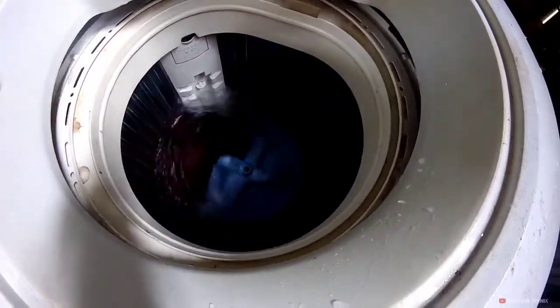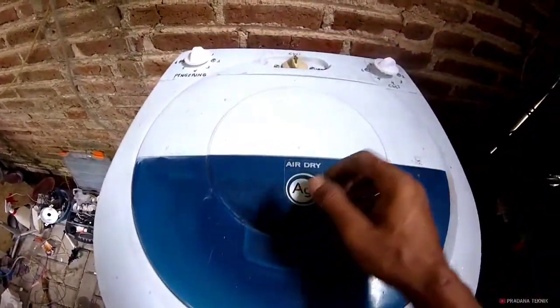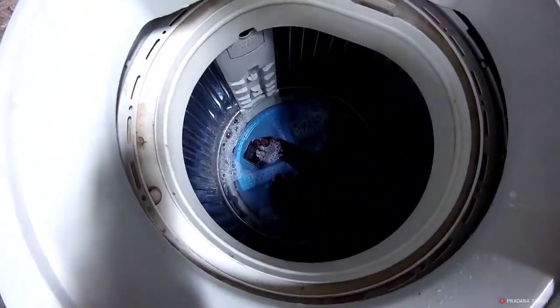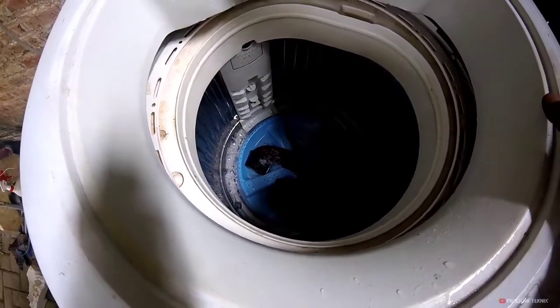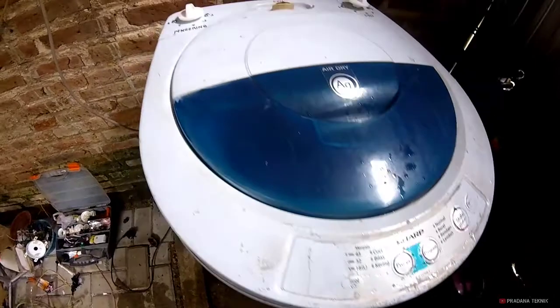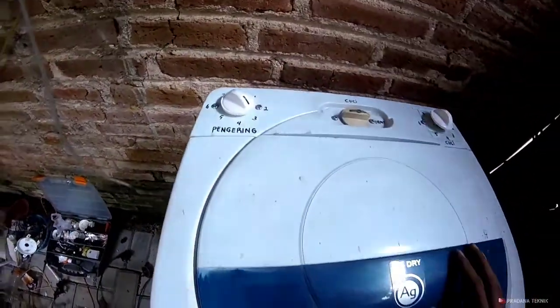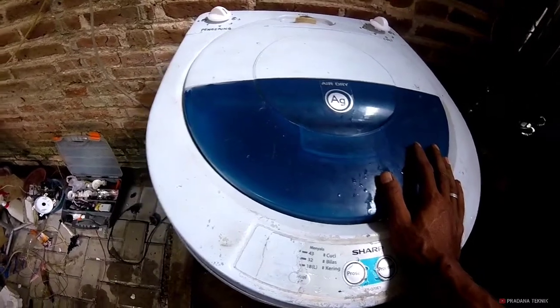Masih halus. Sekarang kita coba untuk mode pengering. Ini kita kembalikan, tinggal kita putar. Ini airnya keluar, kita lihat airnya di sini berkurang. Kalau air sudah habis, nanti tinggal kita nyalakan timer. Ini kita coba — sudah sukses ya.